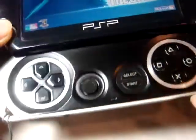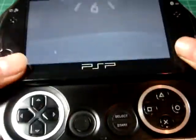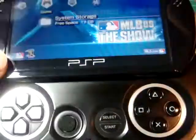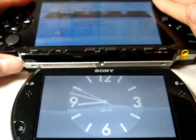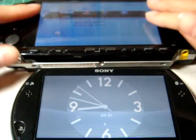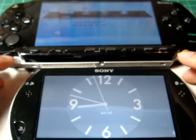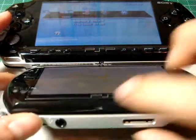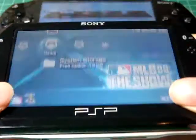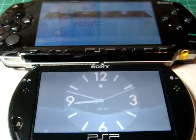The new PSP-GO has the buttons in here because it slides, so they put them right here — you can take it everywhere. The old PSP-1000 is heavy and the buttons might get damaged when you're carrying it. But the new PSP-GO puts all the important things inside, and the screen protects them, so you just buy a screen protector and everything is safe.